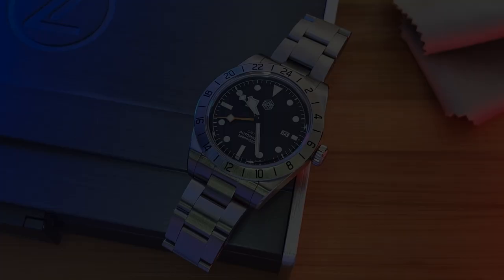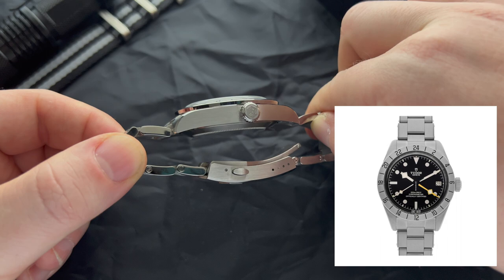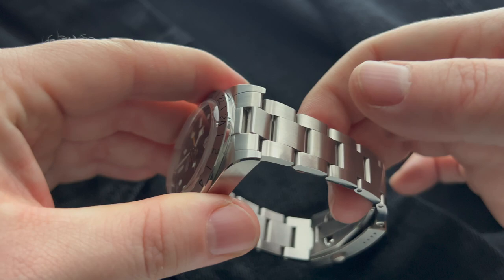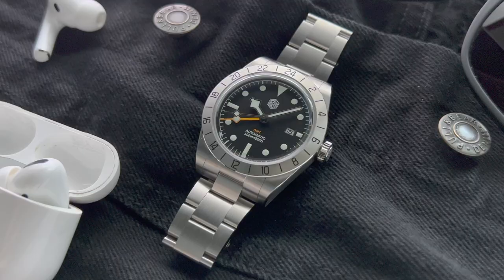Let's go over the specs and dimensions quickly. This watch has a case diameter of 39.7 millimeters and a lug-to-lug length of 47.8 millimeters. Most importantly, it comes in at 12.7 millimeters in height, including the domed sapphire crystal. The lug width is 20 millimeters and features a bracelet with female end links. The bracelet tapers down nicely to 16 millimeters and goes back up to the clasp at 18 millimeters. The weight of the watch is 141 grams, sized to my wrist.